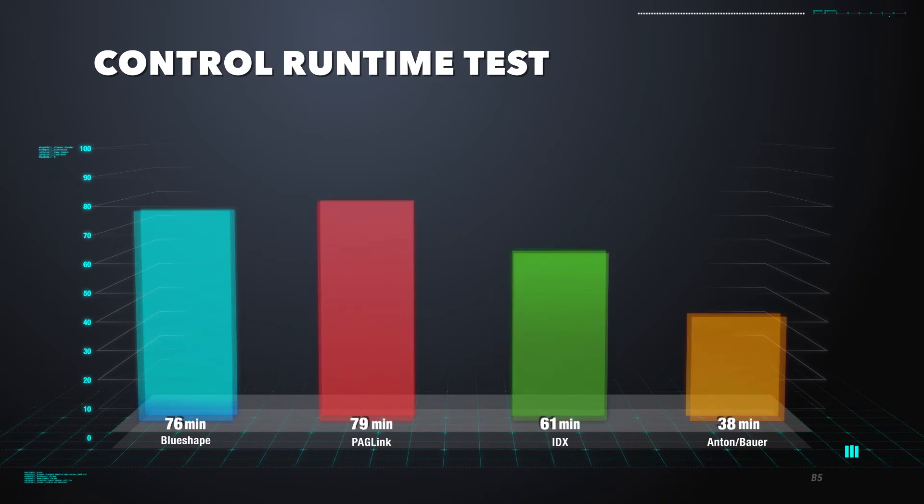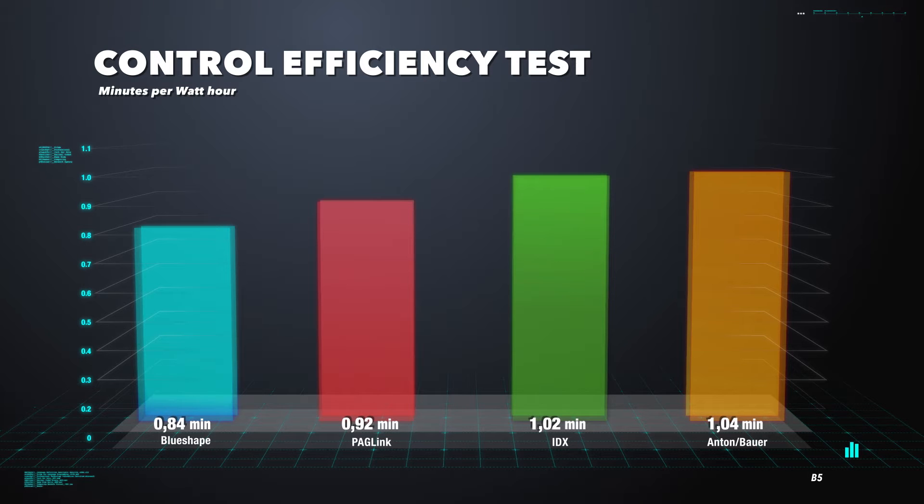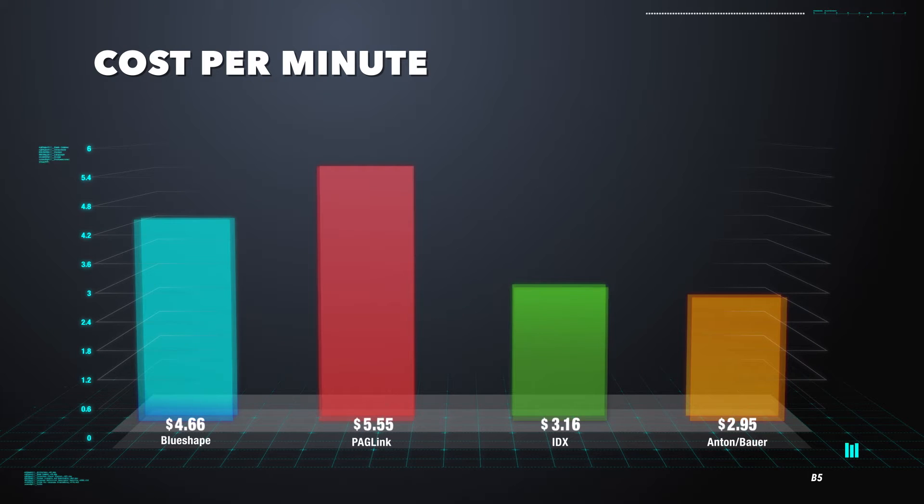We got some unexpected results. The numbers were pretty close, but Blue Shape looks to be dead last and Anton Bauer is in the lead — classic muscle beats a sexy new sports car. Let's do that math. Minutes per watt-hour — Blue Shape is not having a good day. I think people mostly care about how much time they get for their buck, so we created another chart showing how much you're paying per minute. Pag is kind of charging a premium. I think Blue Shape is charging mostly for being the young, sexy thing — like a gold digger, she needs someone with money. She'd go for an Alexa, not a GH4.